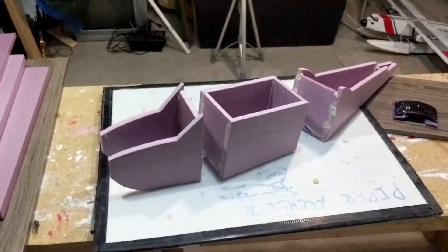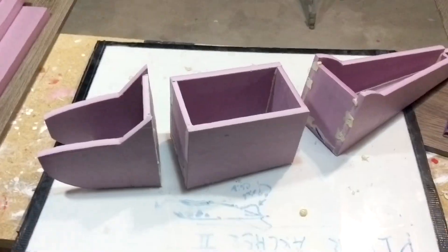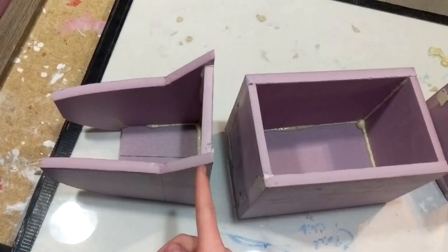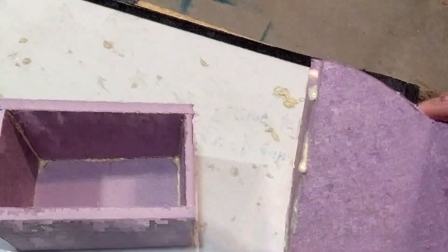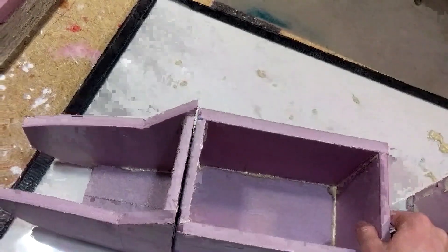I've started building the Cessna 172. I've got the three fuselage sections completed and now I'm getting ready to glue them together. Before I do that, I'm going to cut a slice off — about a millimeter off the front of each of these — just to get rid of all the glue that came out and to make sure I have a straight face on each one for when I glue them together.